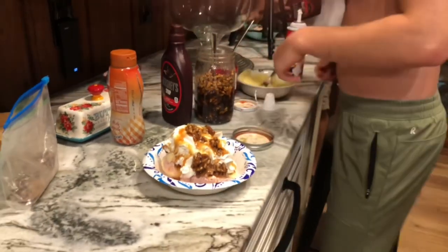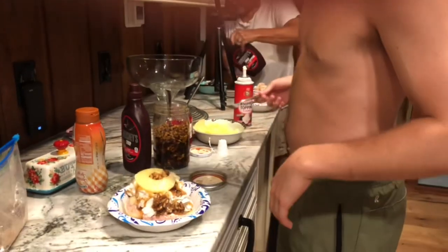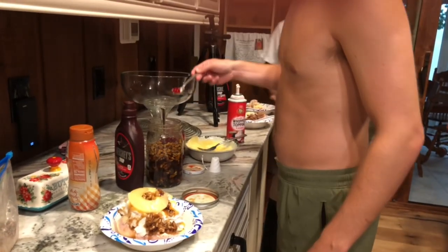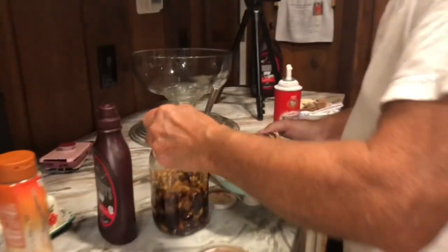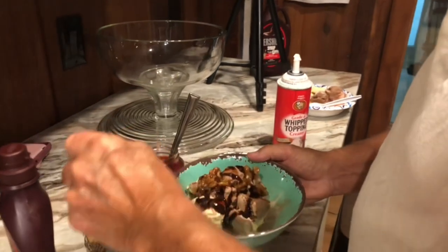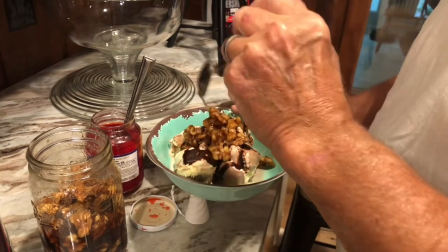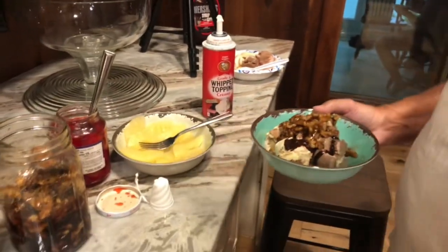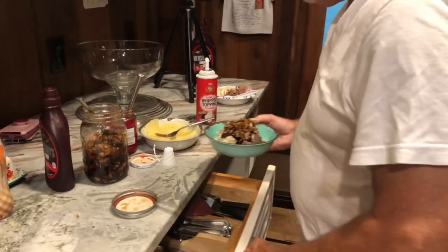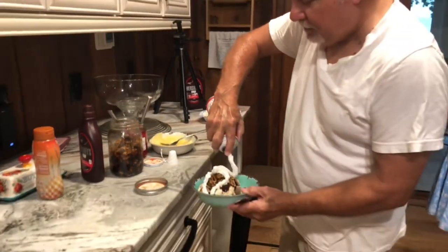Got some on the table. More sundaes, man — this is like the first time, episode one. Pineapple and a cherry. Yours is just ice cream, no bananas, right? Tell them what you did. Put some ice cream, lots of wet walnuts. Is that all you want? Got chocolate on it too.